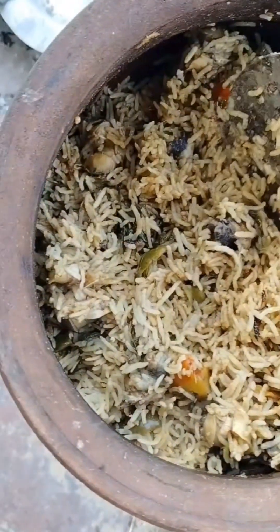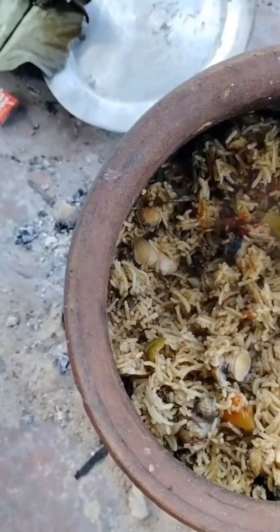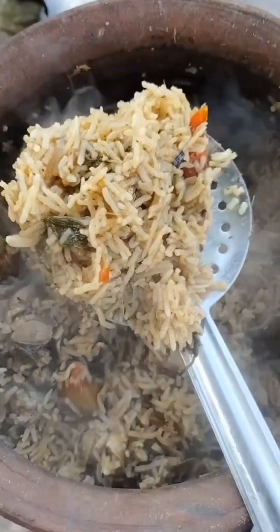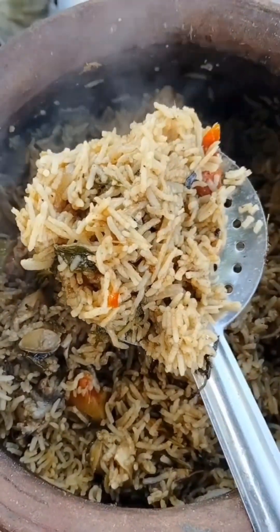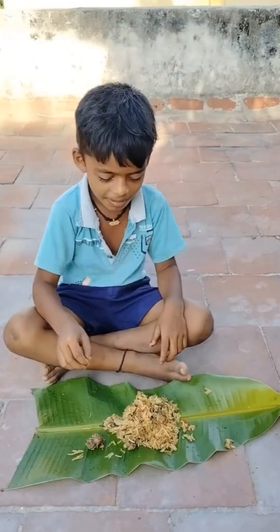I am ready to cook the steak and cook the rice. I will cook the steak and cook it. I will fry the steak and cook the steak. If I cook the steak, I will give it a try.